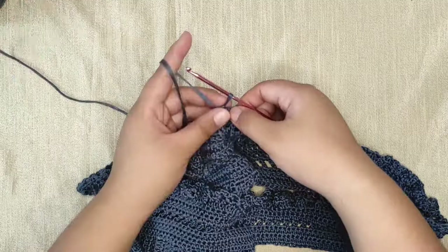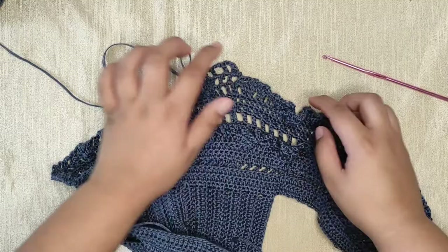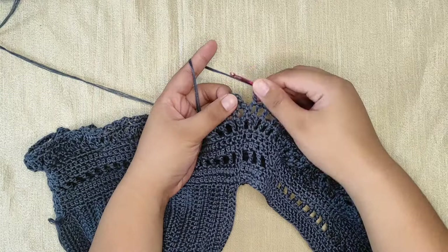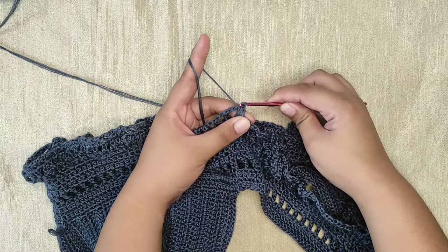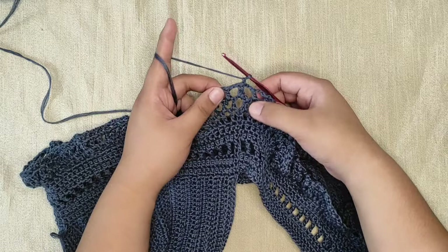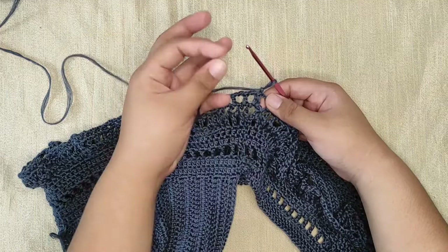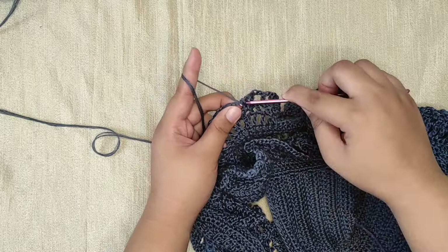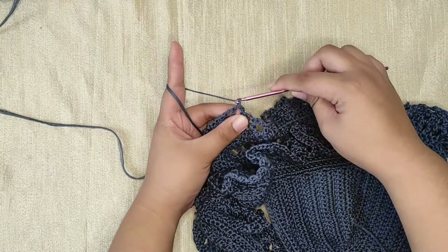Finish this row by repeating the same pattern until you reach the last chain-two space. At the end of this row you should have two chains on your hook, then slip stitch into the first double crochet to close the row. Chain one and turn. We always need to turn our work so that the part where we do the slip stitch will not go diagonally to the front. Flip your work, slip stitch into the first chain-two space, chain one, and into the same space make a stacked single crochet — this counts as our first double crochet for this row.